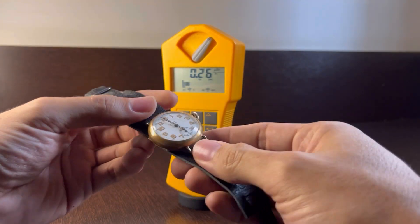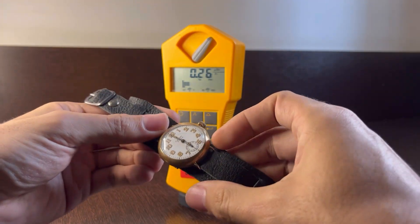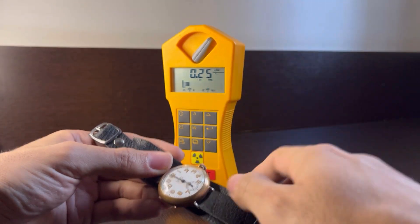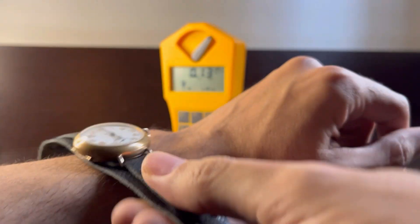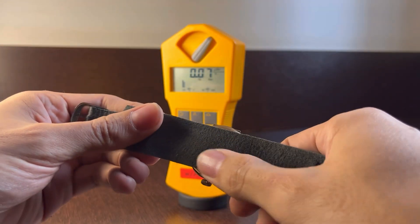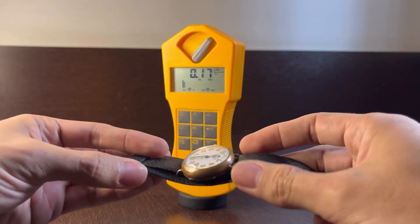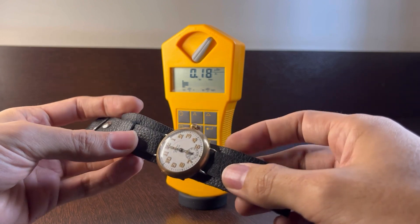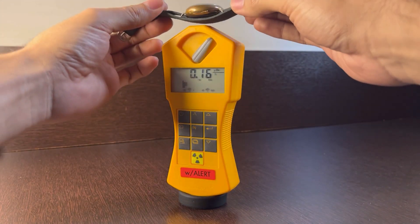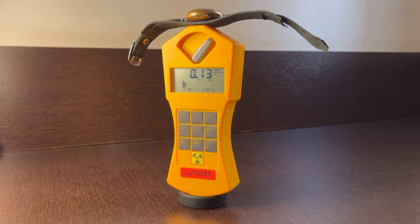Here we have the watch, and we'll do some measurements to see how safe it is. First we'll measure alpha, beta, and gamma radiation. Since we usually wear a watch like this on the wrist, we'll measure from the back of the watch — we'll place the back of the watch on the radiation detector and see if we get any different reading. Let's wait about a minute for the reading to settle.